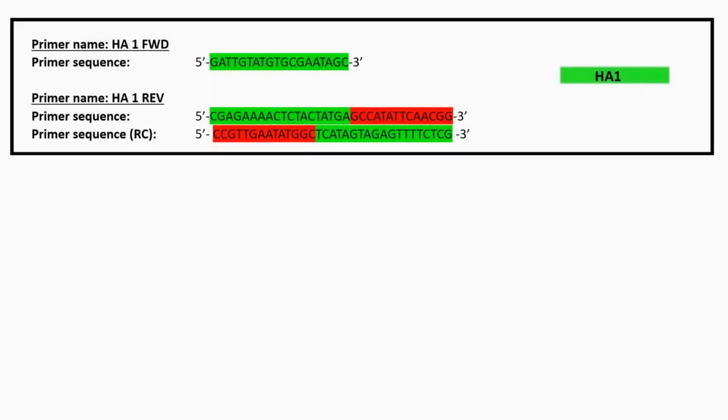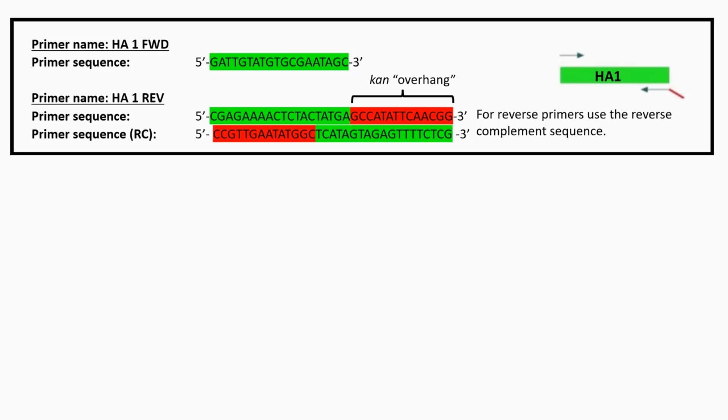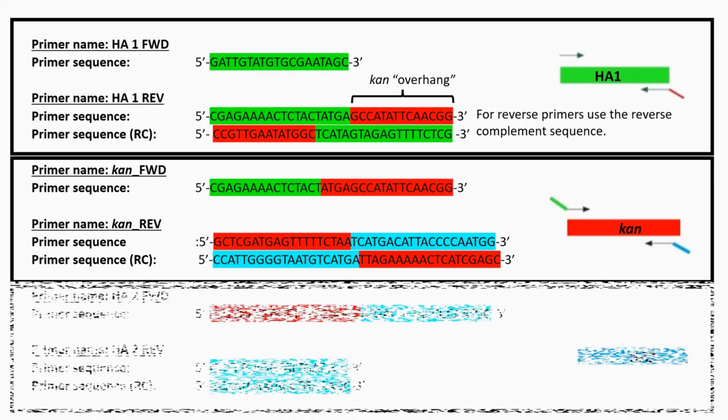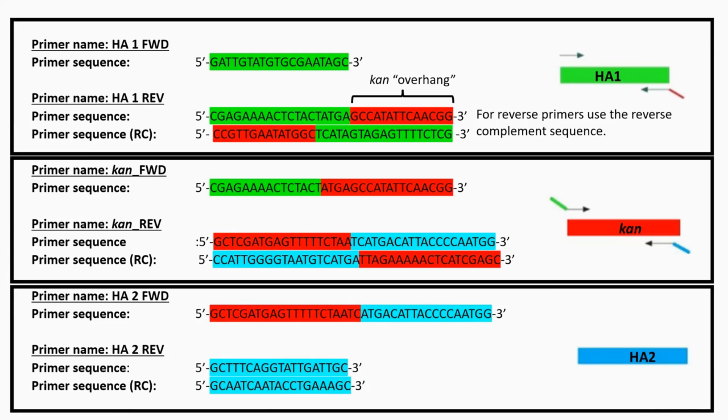Returning to the primers discussed earlier, here is how the final sequences would look. The homology arm 1 forward primer sequence is shown, followed by the homology arm 1 reverse primer sequence with kanamycin overhang. For reverse primers, the reverse complement sequence needs to be taken — the primer sequence to be used for PCR is shown with RC in brackets. Here are the forward and reverse primer sequences for the kanamycin gene; both have overhanging sequences for joining with the homology arms. Finally, here are the forward and reverse primer sequences for homology arm 2, where only the forward primer has an overhang for joining with the kanamycin gene.